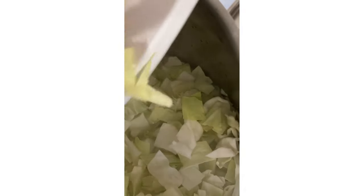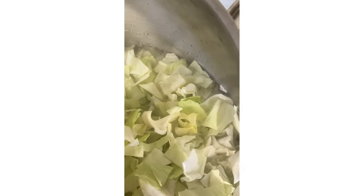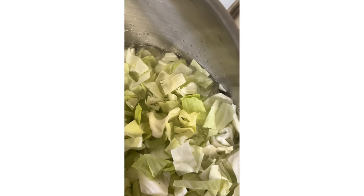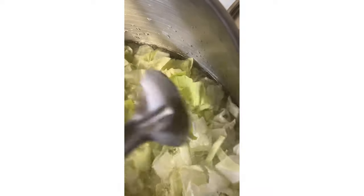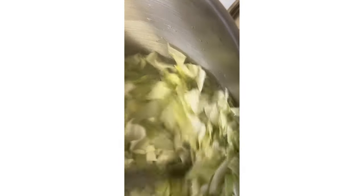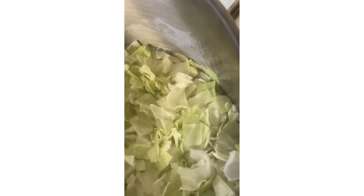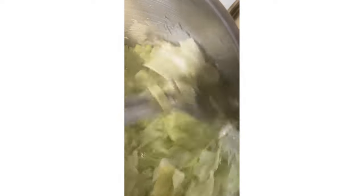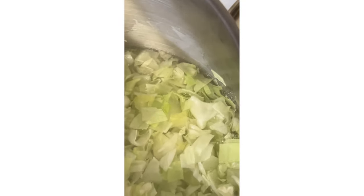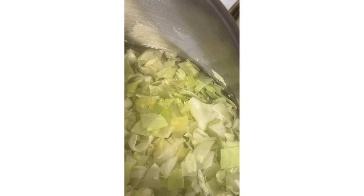All right, we're going to put our cabbage into our water to blanch it for three minutes. I'll bring you back in three minutes — we're just going to let it sit like this, and then we'll pull it out.